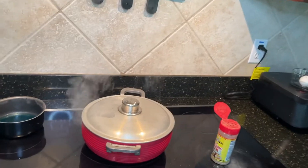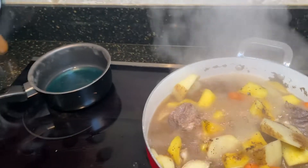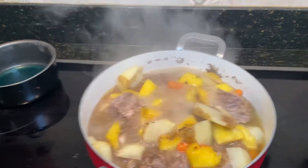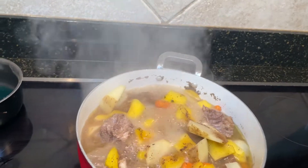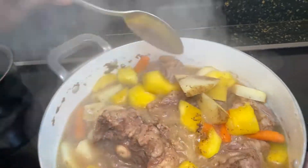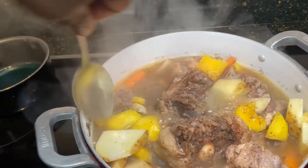Okay guys, let's see what's going on here — that's oxtail. Nice coloration, it's doing its thing. It's starting to flip all the meat so everything can cook on both sides.